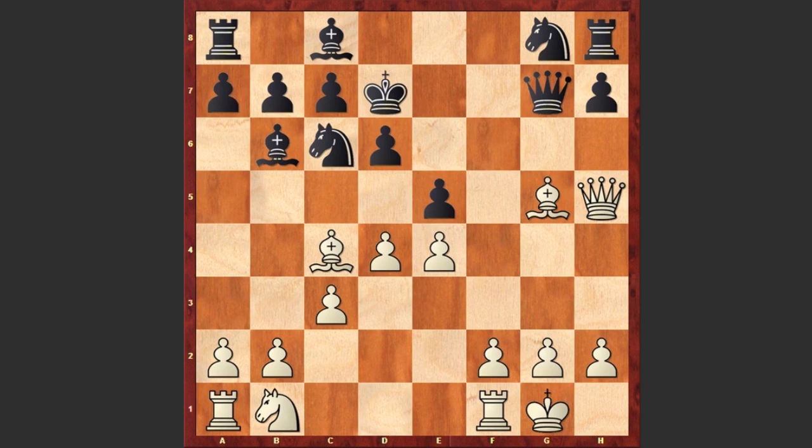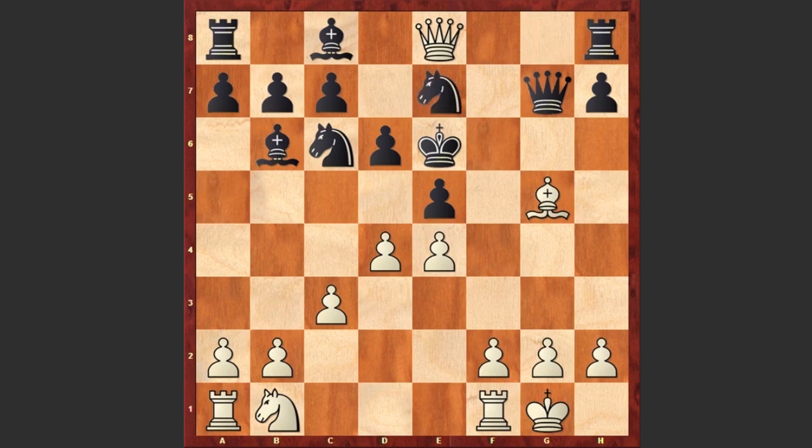Busnardo played Bxe6 check, luring away the king which is covering the e8 square. After king takes e6, the queen jumps to e8 giving a check. Ne7, but here comes the amazing d5 checkmate — white is checkmating the black king with a pawn!